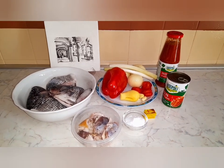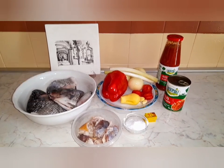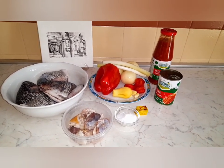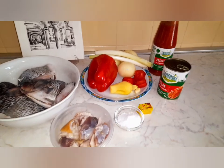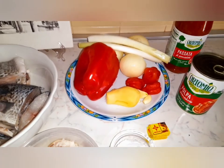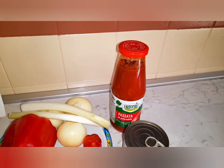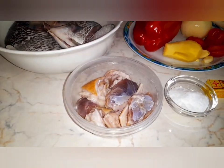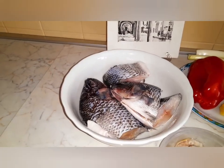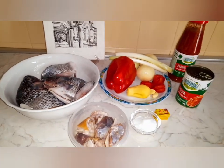Hello guys, welcome back to my channel. On today's recipe, I'm making fresh fish light soup. The ingredients I'll be using are: bell pepper, onions, pepper, ginger, garlic, tomatoes, a bottle of tomato paste, some small beef, salt, seasoning, and my fresh fish — I'm using tilapia.